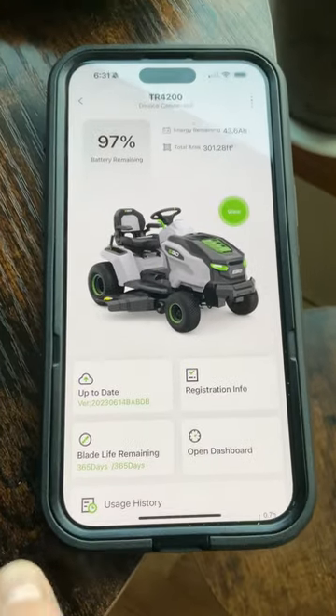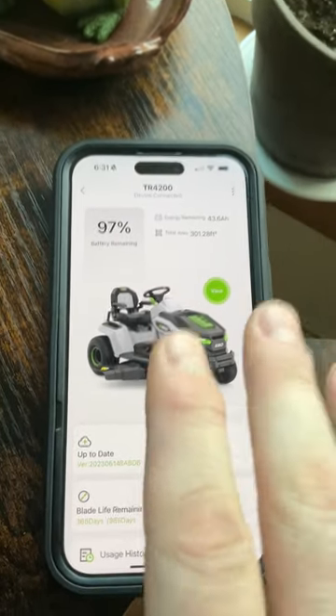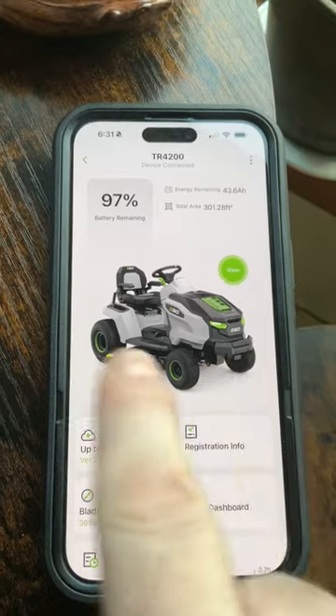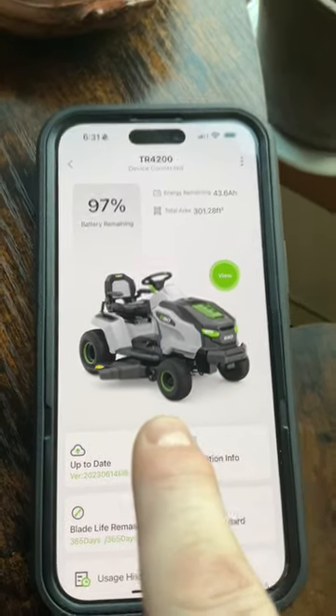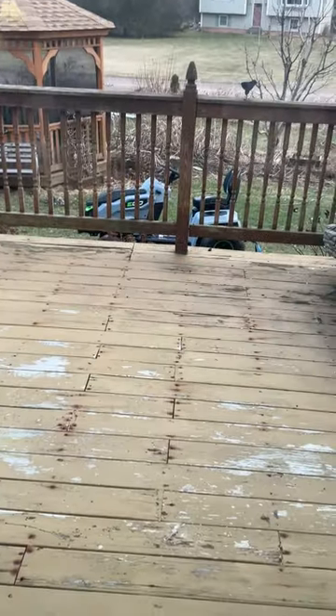Hello and welcome to the Tarkas Zone. Thank you for joining me today. We're going to be talking about the smart app for the EGO riding tractors and 42-inch riding tractors that I've been featuring on my YouTube channel. I have it out on the lawn, so I'm just right outside the Bluetooth pairing range.